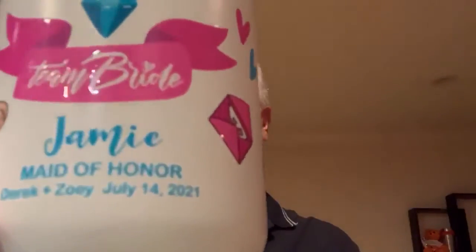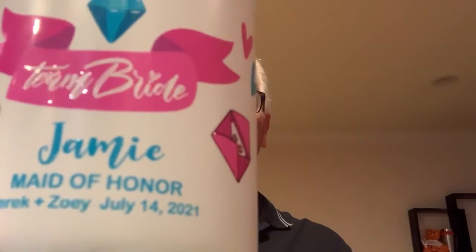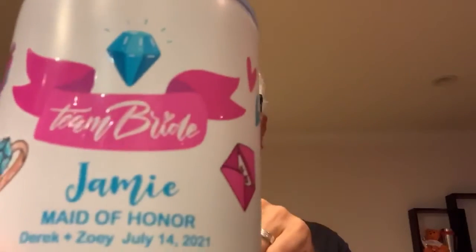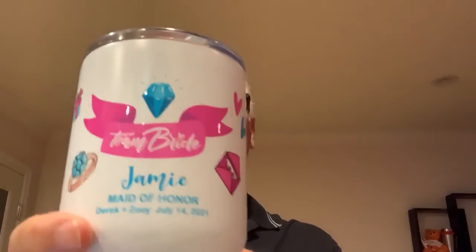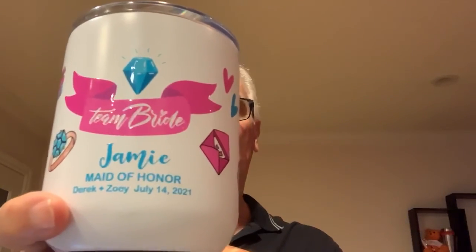But before we go, I just want to show you one other thing. This is our 10 ounce Viking. But what's really cool about it, if you look close, that is some personalization. Personalization coming soon from Imagine Brands on our digital drinkware. So if you need a sample, let me know. If you need a virtual, let me know. Gavin out.